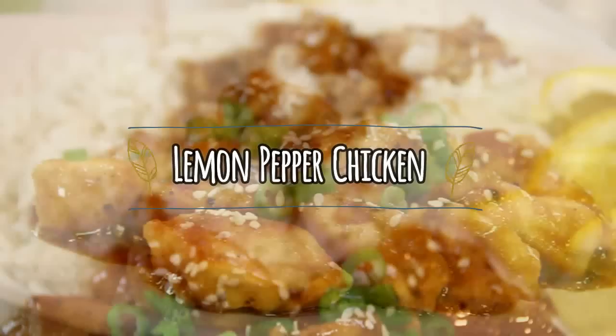Hey guys, how you doing? Dave here. Three ingredients I really love: chicken, lemon, and pepper. I thought what if we combine these all together and make kind of a takeout dish? Did it and it turned out super, super delicious. So let me walk you through this and let's get started.